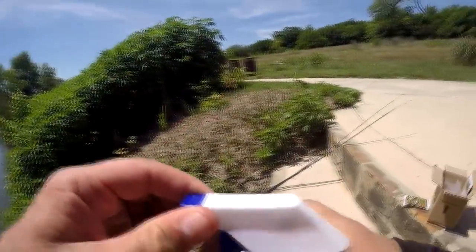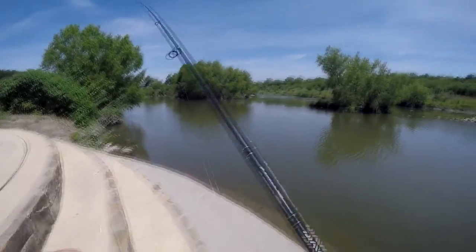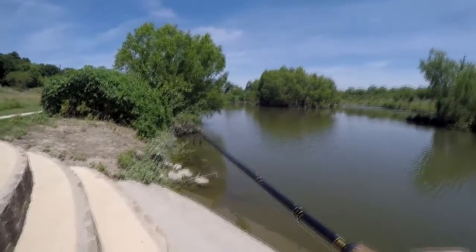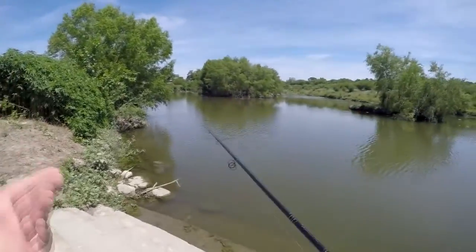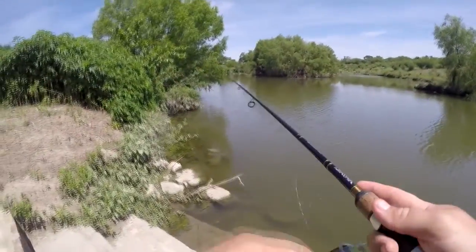I'll start off with the grub. I'm going to throw it over somewhere where I think a fish might be — actually try to catch something, see how well the grub does. One cast, or a couple of casts without the scent spray, and then I'll try it.